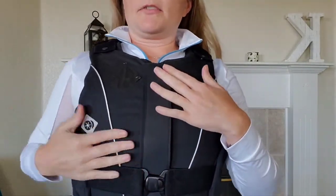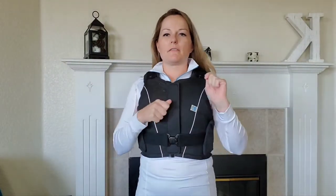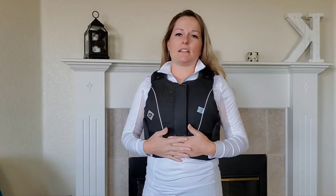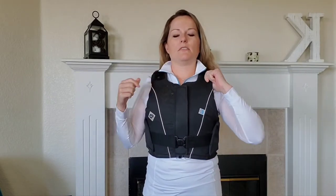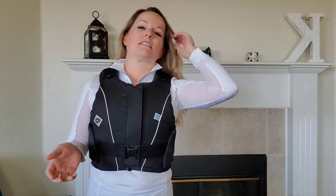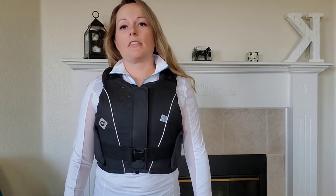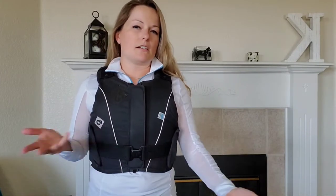You can completely take the cover off and wash it — I'll show that. These run pretty expensive, around $299 to $350 new online, but there is a used market. People will buy a vest thinking they'll use it and it ends up staying in the closet, so there's a pretty good resale market for used body protectors.